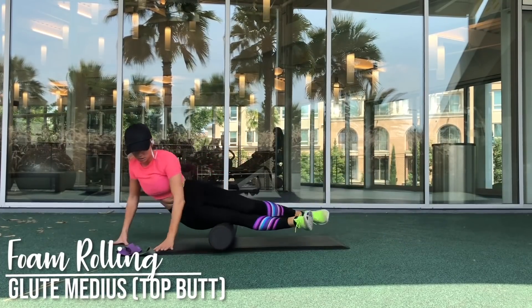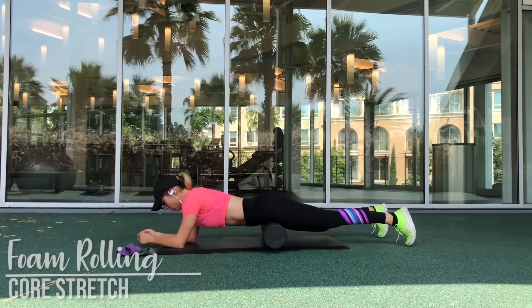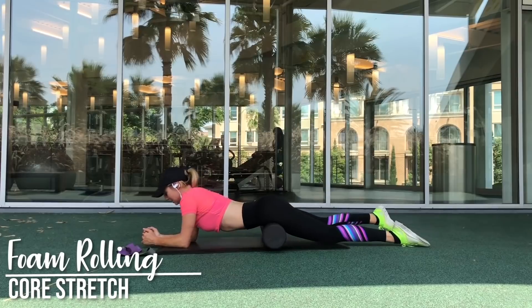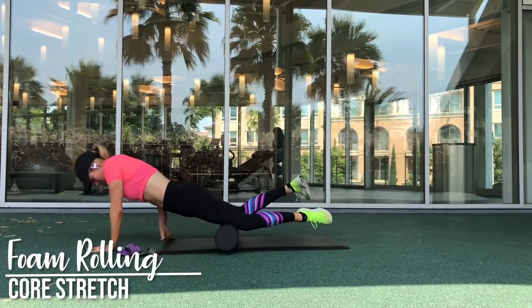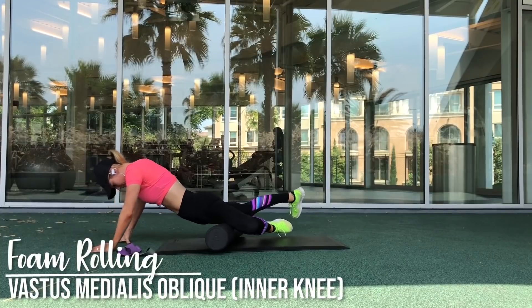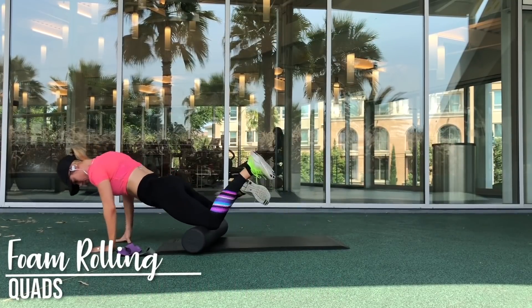You want to be actively foam rolling, and a really important thing is to make sure you're breathing. You don't want to brace yourself, because then your muscles are tense and they're not going to be lengthened with the foam roller like they should be. Be sure your body is relaxed and you are actively rolling.